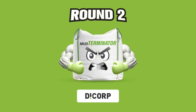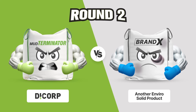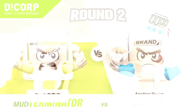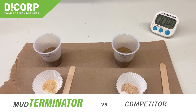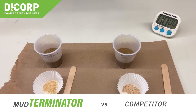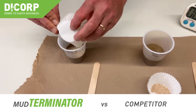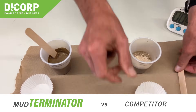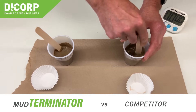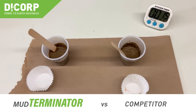Mud Terminator took that round. Now for round two, we want to show a real-world example. I've got 100 grams of 12.5-pound mud — it's a hydro excavation material. I'm going to add one percent of Mud Terminator, mix that in, and then add one percent of the Enviro Solid, and start the timer.